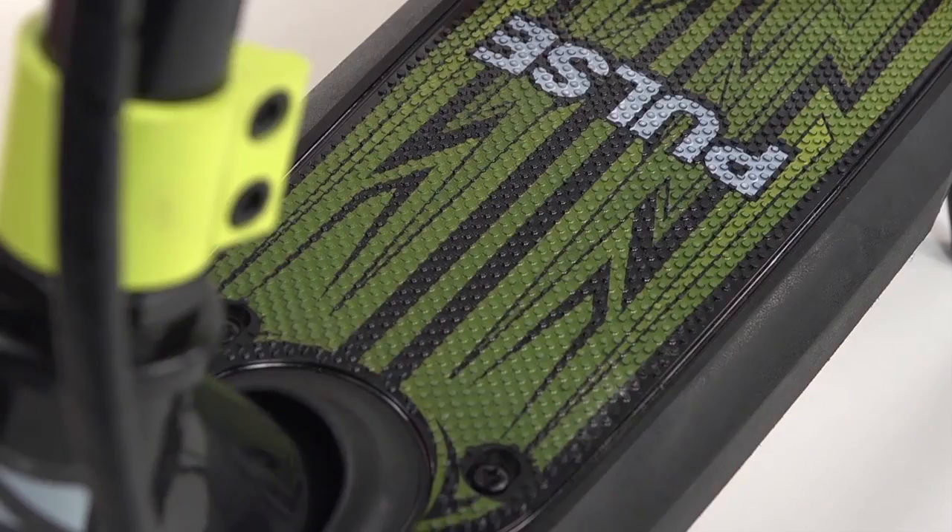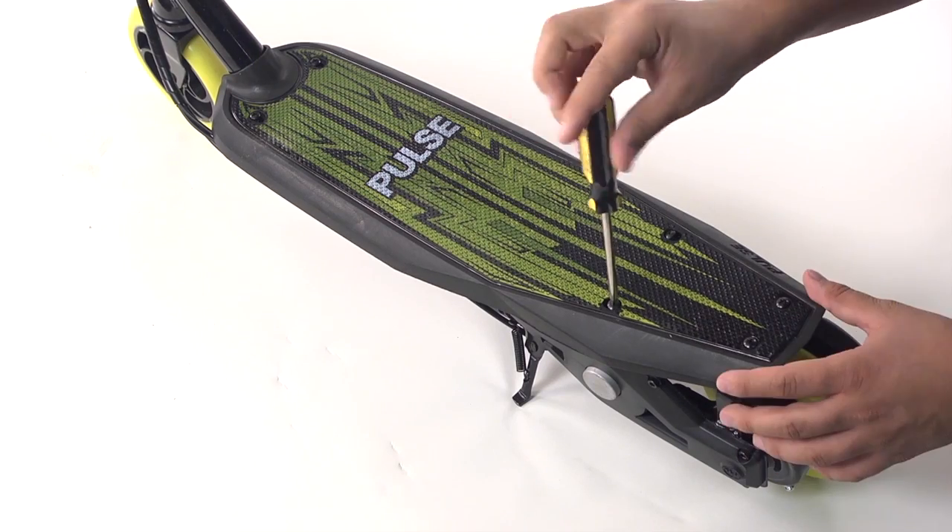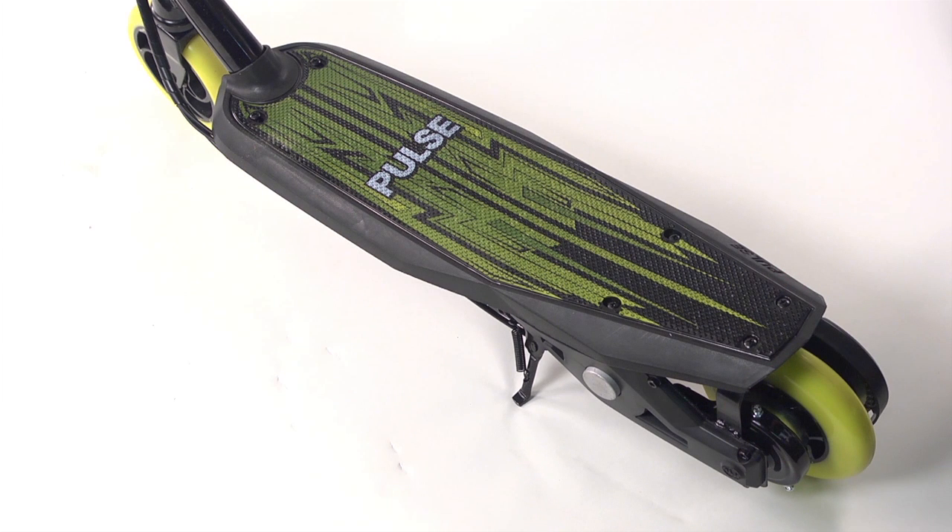Replace the deck back onto the scooter. Align the holes and tighten the six Phillips head screws. Be careful not to over tighten these screws.